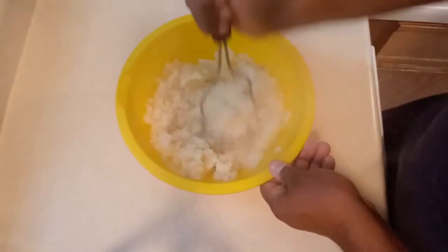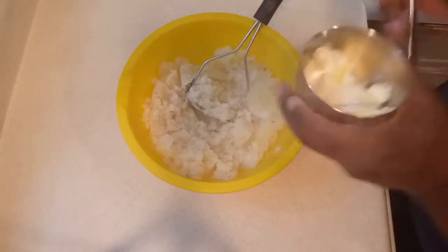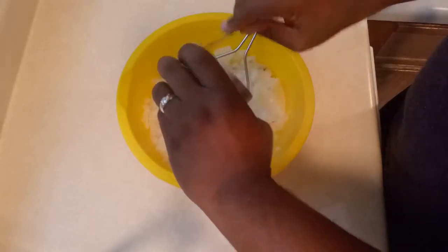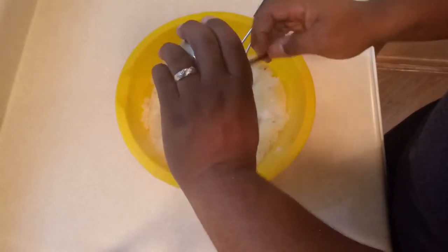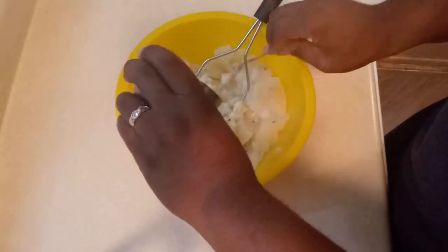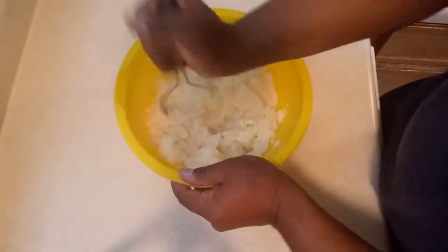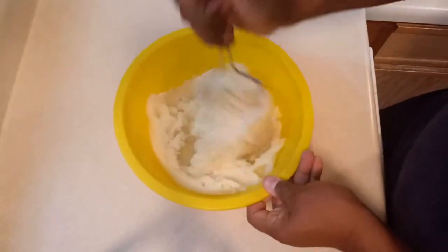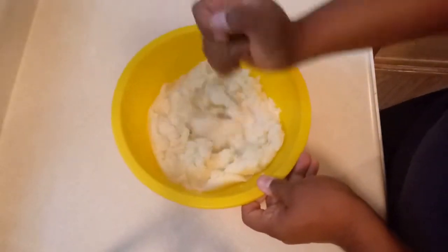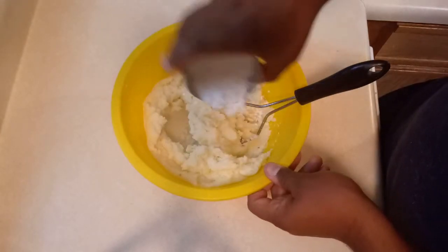We are going to mash the potatoes, and we are going to add a little bit of butter. Now that our potatoes are a little bit cooled, we are going to add the cornstarch little by little.